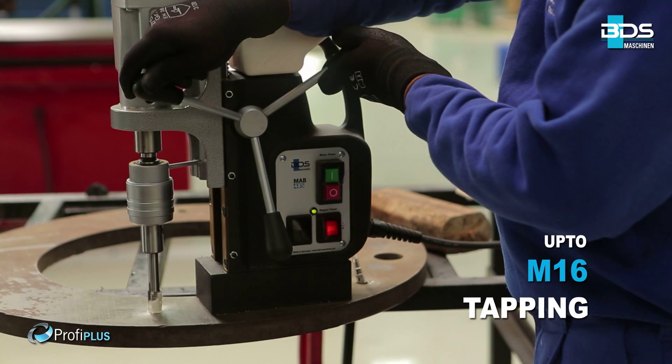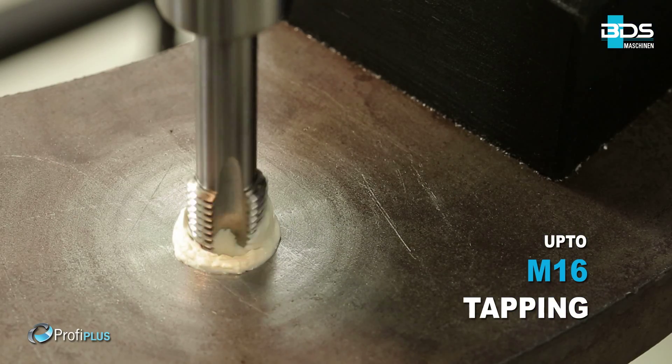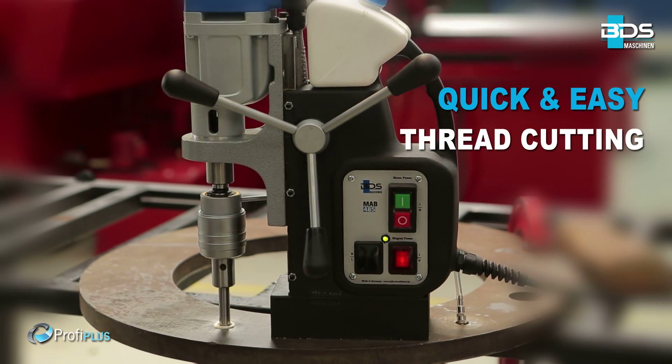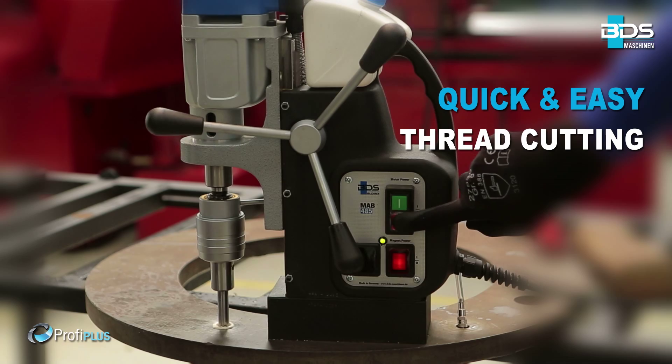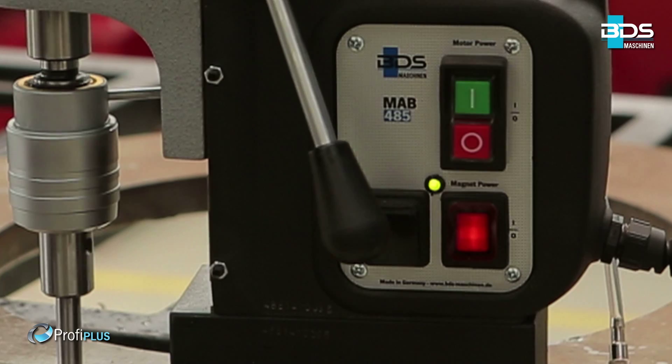The premium feature of the MAB485 is tapping up to M16. The tap takes the travel and operates quick and easy. The reversible motor helps the tap to come out without damaging the thread and the tool.